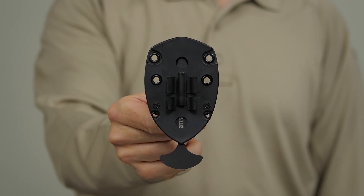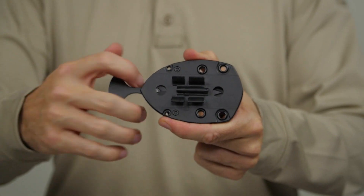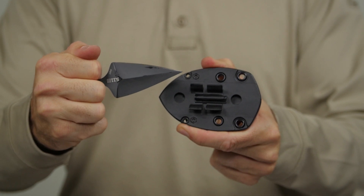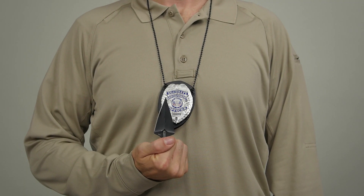The 5.11 Shield Badge Knife Holder is an ideal tactical backup for patrol duty or private security, and conceals a single-edge spear point push dagger crafted from AUS-8 steel. This knife holder offers quick and easy one-hand pull-out accessibility, making the Shield Badge Knife Holder an excellent last line of defense.